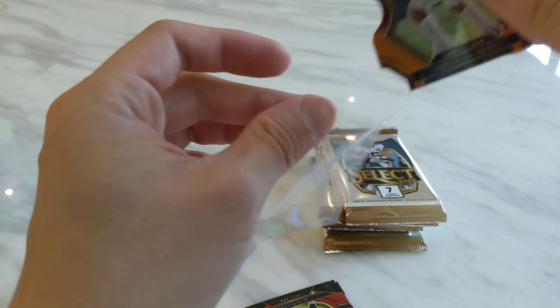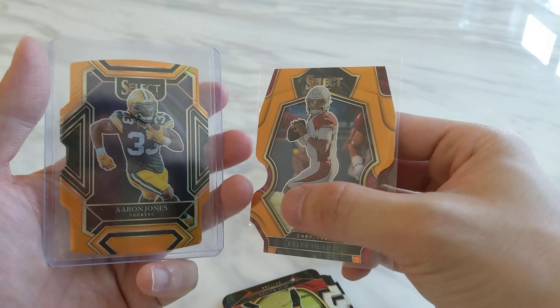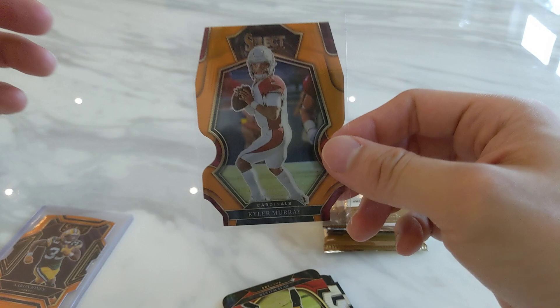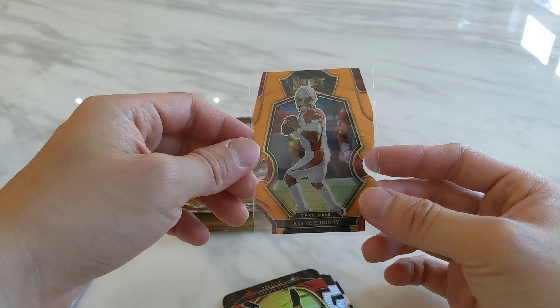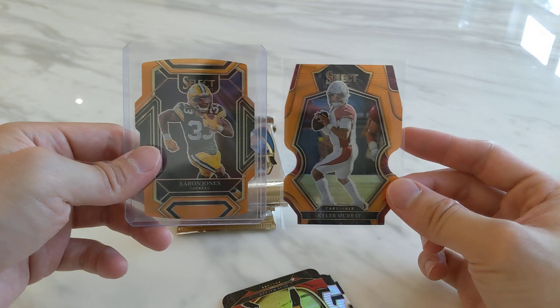I think it's numbered to 199 this year — last year was 249. Maybe it's orange or copper, it's hard to tell. First pack, first numbered card — Kyler Murray. I think he's recovering from a big injury; we'll see if he comes back strong next year. My luck with numbered cards from Select is they are always off-centered, but at least a bit of improvement from top to bottom from last year. Maybe next year Select I'll get a centered numbered card.